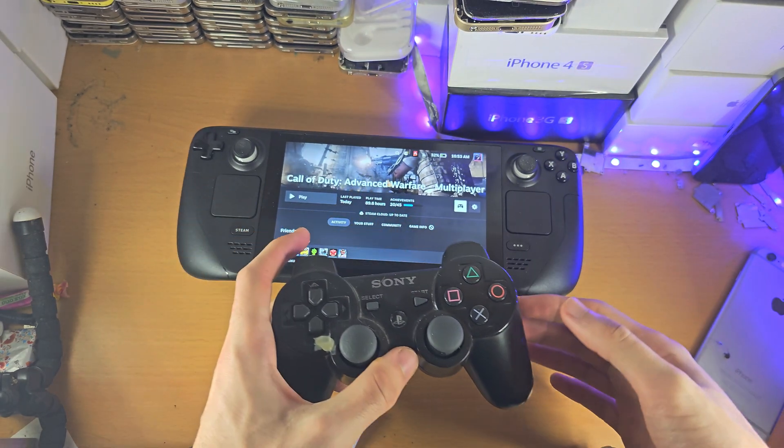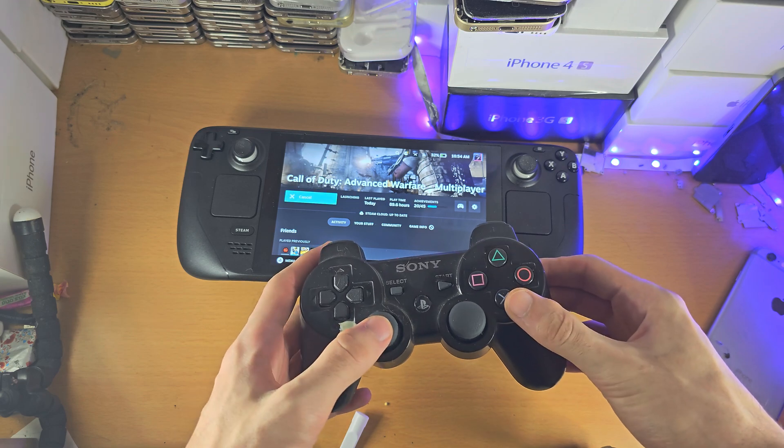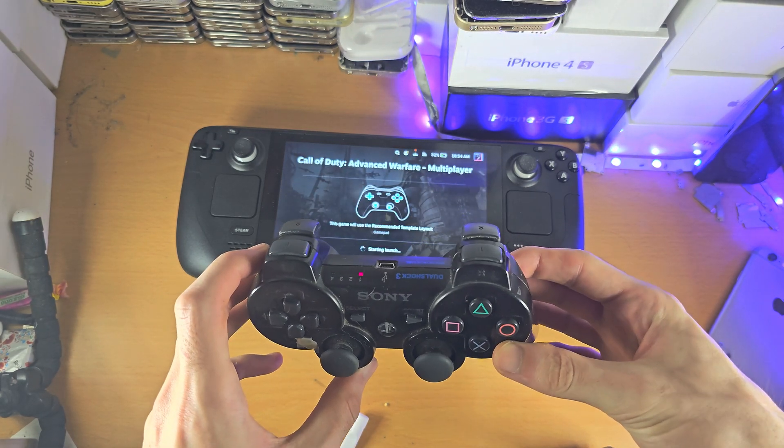Welcome everyone. You may be wondering if you can connect a PS3 controller to the Steam Deck, and as you can see, the answer is clearly yes.